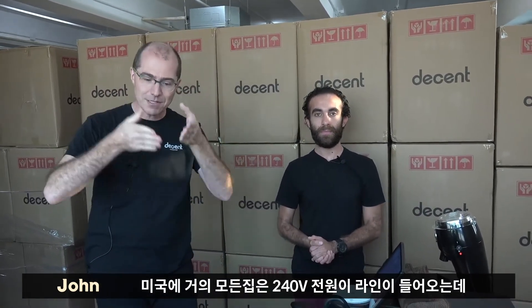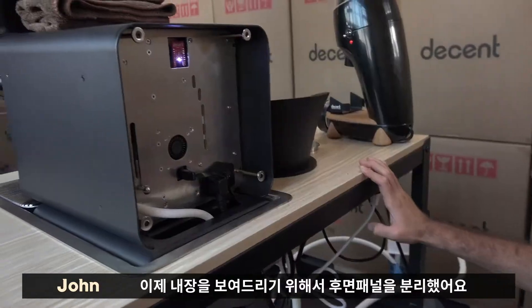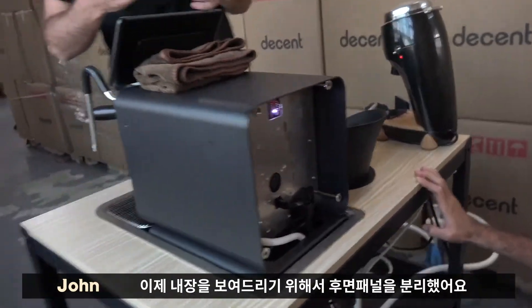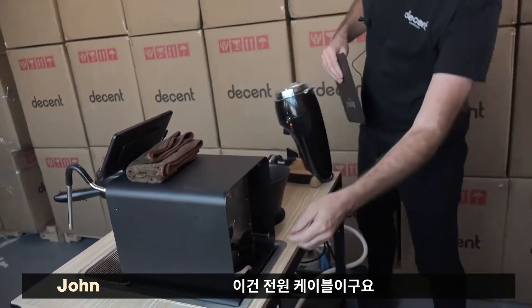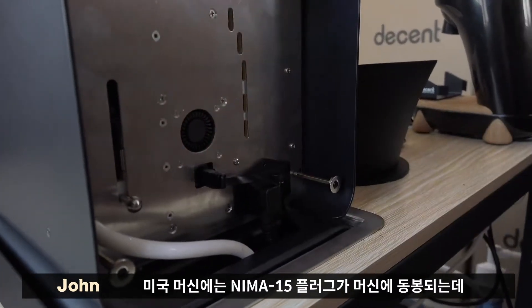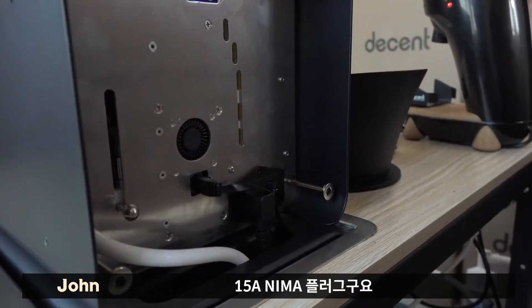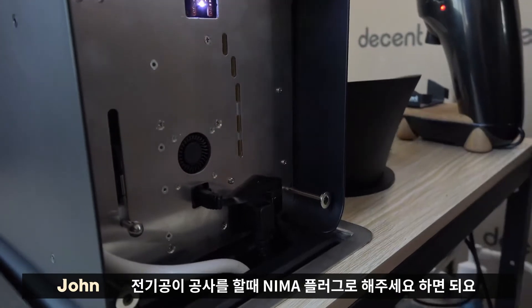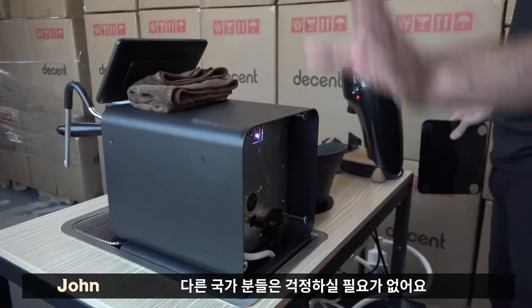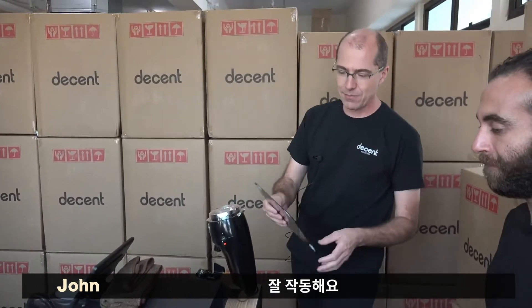Because a little known fact, virtually every house in America actually has 240 — it comes into the house, and they split it into 110 lines. The electrician will happily charge you not that much money and give you a special plug. Now, this is the power cable. On a U.S. machine, you're going to get a cable that has what's called a NEMA 15 plug — a 15 amp NEMA plug. When your electrician shows up, tell them you want a NEMA plug. Those of you in the rest of the world, you don't have to worry. You just get your normal plug and the cable that comes with it will work.